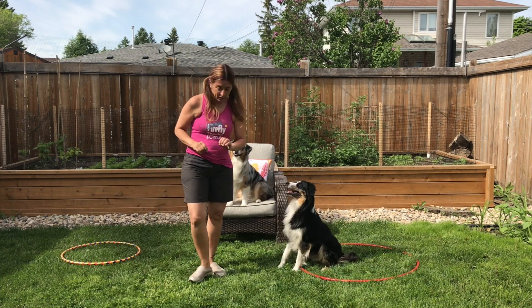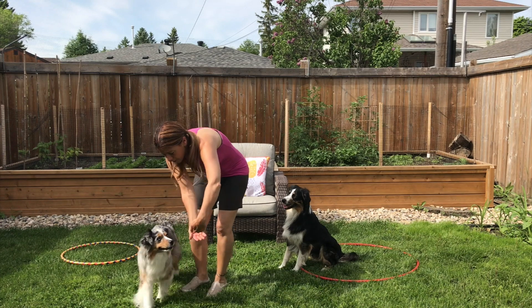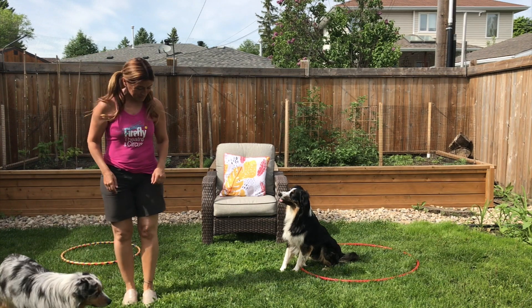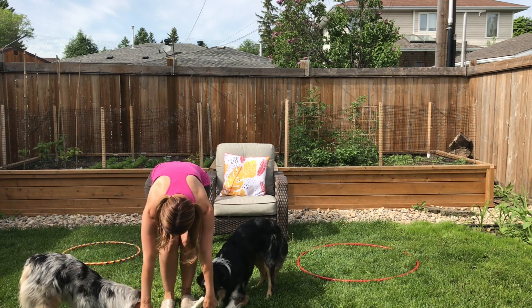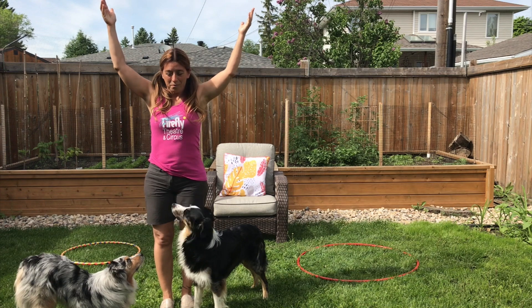Eventually, you won't even need the hoop. Barry — through. Good girl. Through. I just made the hoop with my arms. Come here, Figgy. And bow. And there you have it — have fun making your circus.